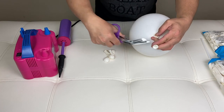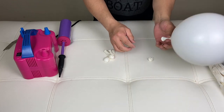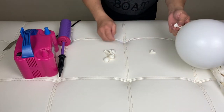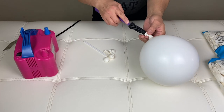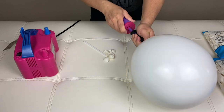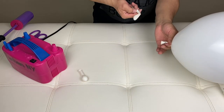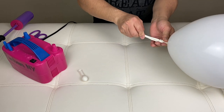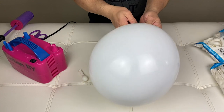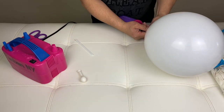Cut the tip. Now there's the inside balloon. Inflate the outside, and then put your 5-inch balloon in here.